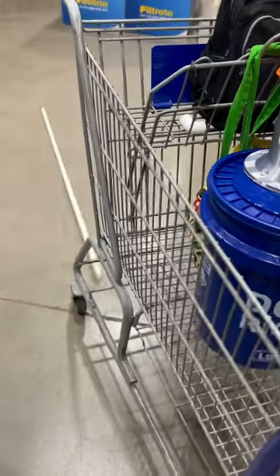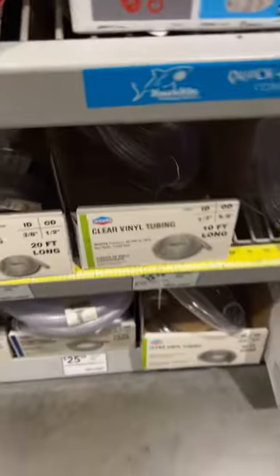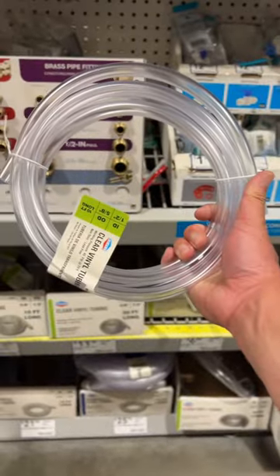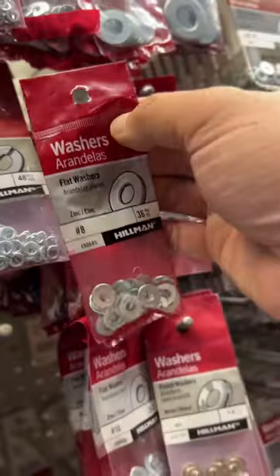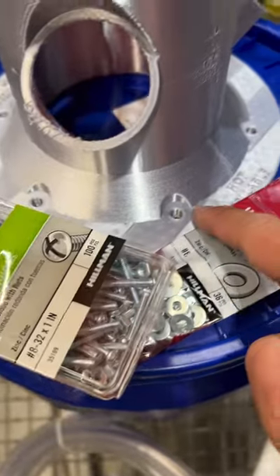I need one of these — put it all in the cart, it's time for the next aisle. I picked up a half inch inner diameter tube; the pipe connects to a metal piece that's threaded to the PVC pipe. I got so many screws — machine screws — and you can't forget the washers. Screws and washers will go into the hole.